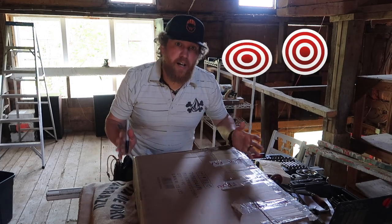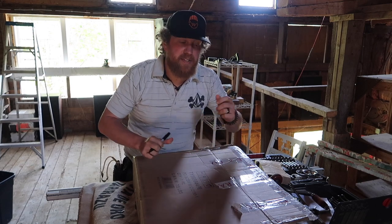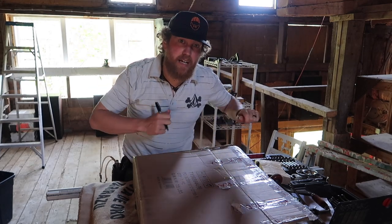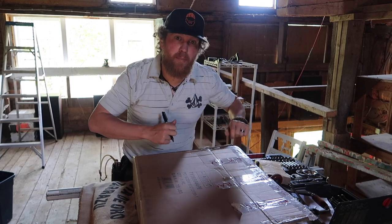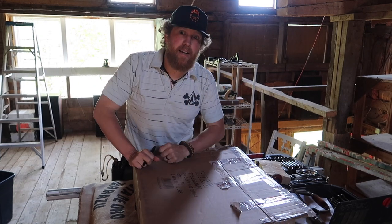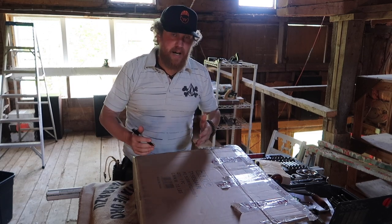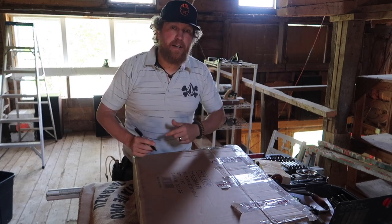First, targets and the target range. I'll have a video coming up in a week or so about my time with Bill Hayes on accuracy and how he can light a match, and my lessons with him on how to light a match — just becoming super accurate. Today is targets, target ranges, target boxes, how to shoot safely, and how not to shoot your eye out.